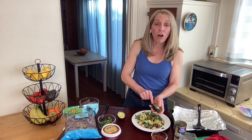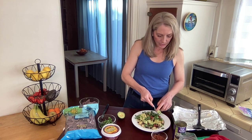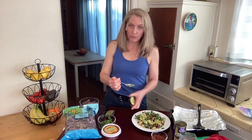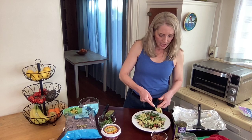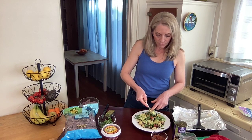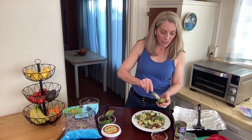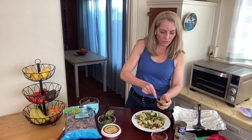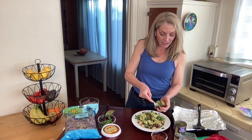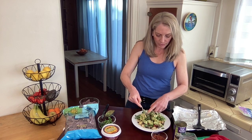If you need an avocado to ripen quickly, the best way to do that is to put it in a little brown paper bag with a banana or an apple, fold over the top, and leave it on the counter. That's going to really help speed up the ripening process — you can often get an avocado ripe in just a day or so. Sometimes you go to the store and the avocados aren't ripe when you need them, so knowing that little trick really helps.